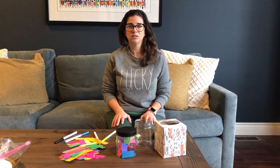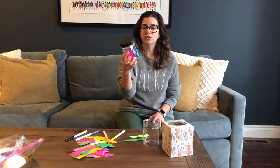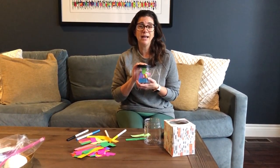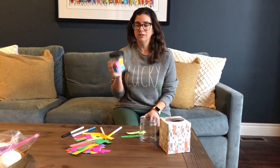Gratitude can be expressed in so many ways. A lot of times as adults we might just silently acknowledge things that we're grateful for. We may choose to do some writing through journaling or making lists about what we're grateful for. But today's activity is going to be a gratitude jar — these are jars that you can keep and always reflect back on, and it's a fun way to look at gratitude and create it for the kids as well.